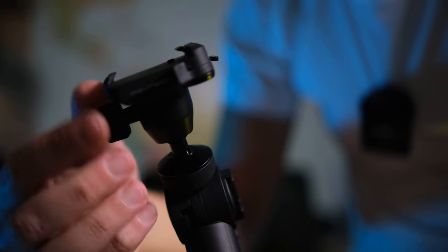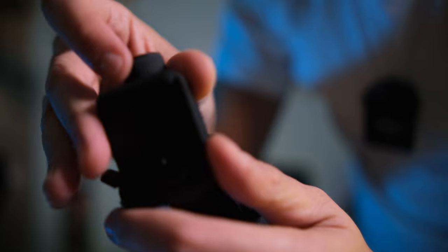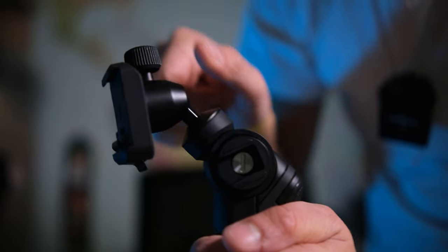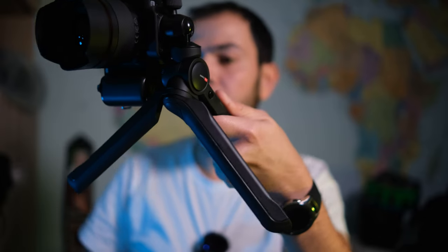On the other hand, you can use this tripod in vertical mode. Just flip the ball head to the vertical position, fix your camera, and make sure it's stable. You can use this mode for YouTube Shorts, Instagram Reels, or TikTok videos — it's really handy for content creators.